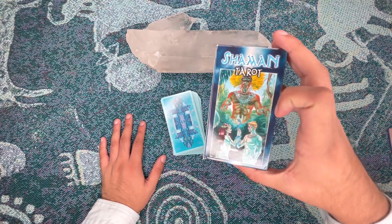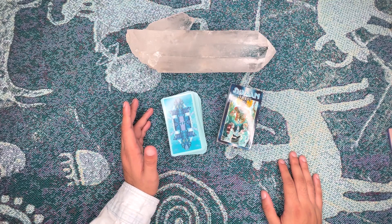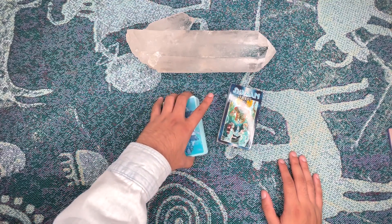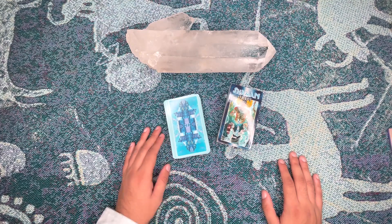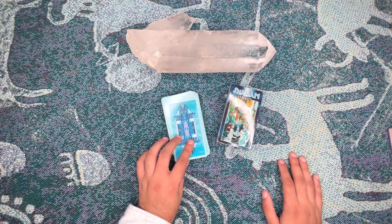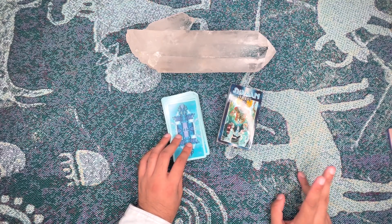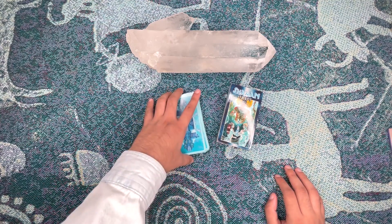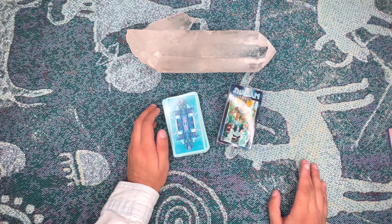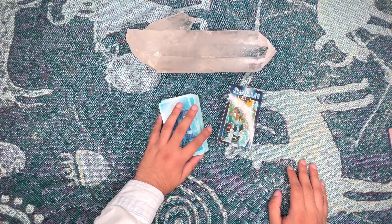I've had this deck for a while — it was a gift and I love it. It's one of those decks that I use to talk to my ancestors. Very shamanic, good juicy vibes. One of the things I really like about this deck is its philosophy — it's different. This is another one of those decks that doesn't have wands or blades. They have stones, drums, bows, and bones. Even though those correlate with the arcana from Rider-Waite decks, it is kind of a learning curve at first.